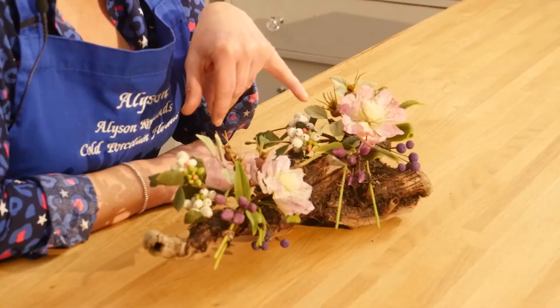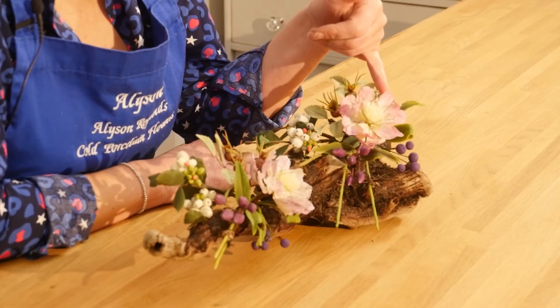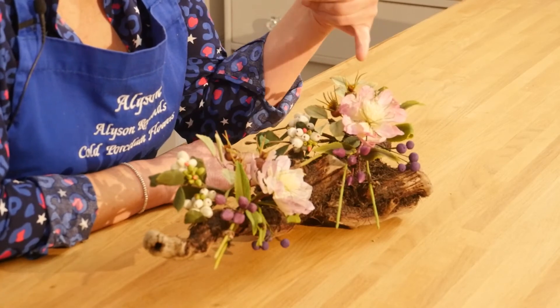Right, today I'm going to show you how to make these beautiful flowers. We've got hellebore, we've got some lovely reeds here, we've got some snowberries and some rose hips here.